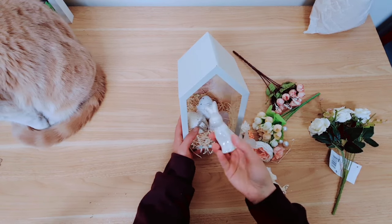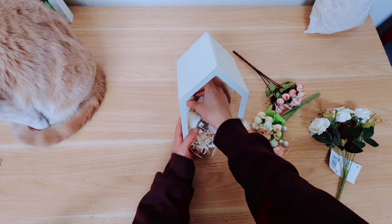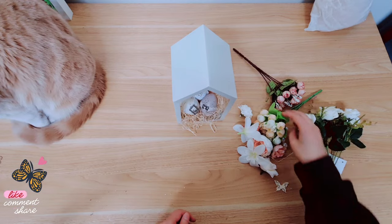I'm taking this ceramic rabbit and placing it inside at the back in the corner. Leo's here keeping me company — he hasn't done that for a while, he's usually sleeping in his cat tree.